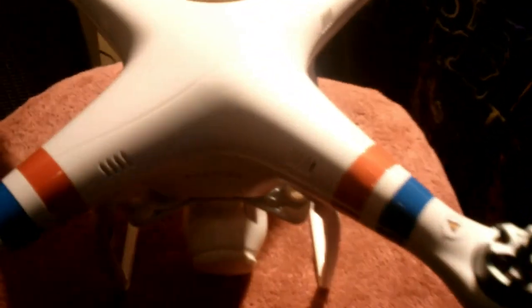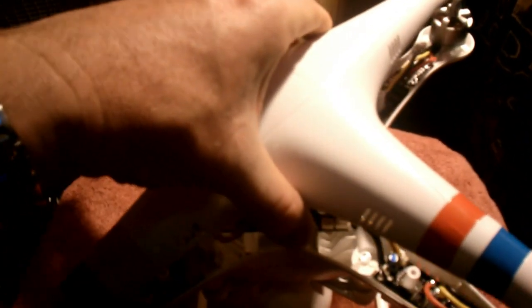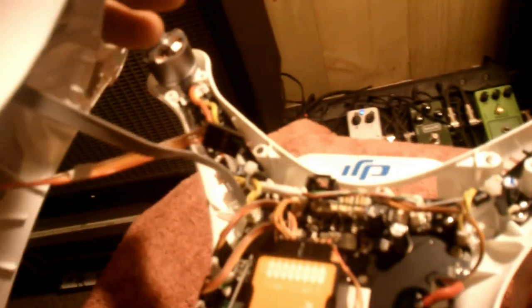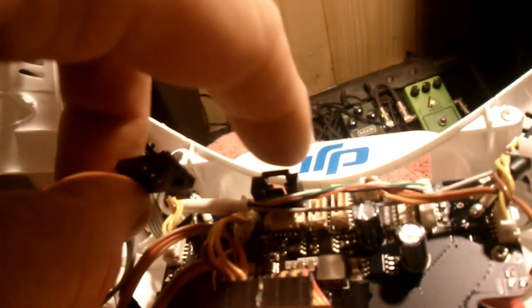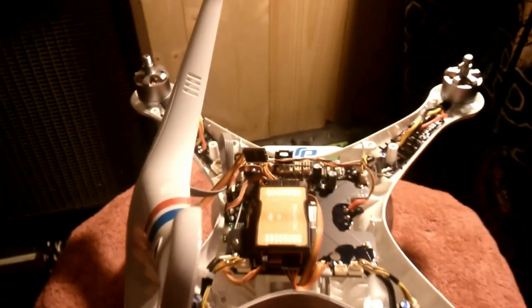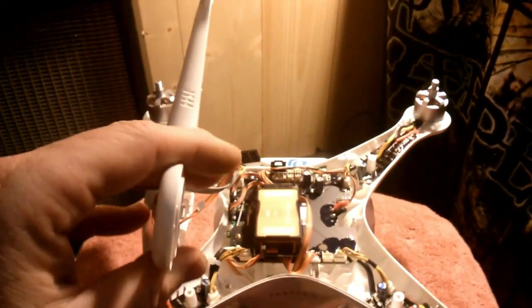Just be careful when you do it. You'll see that there is a lead for the compass and there is a lead for the GPS that is connected. The compass you can't move out of the way, but as you can see, I already disconnected this. Here is your GPS plug, and that goes right in there. Just disconnect that, and then you can actually lay the top cover just on the side here.